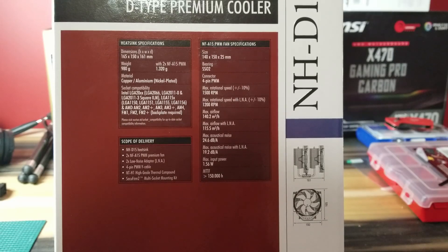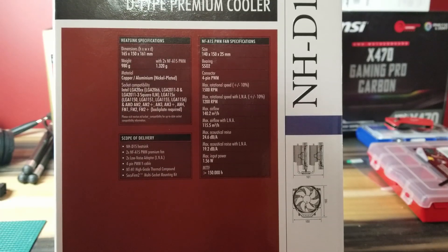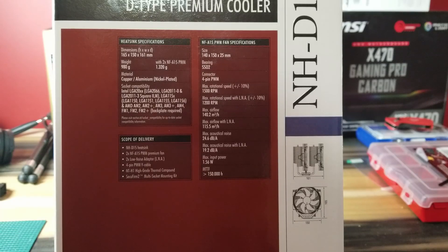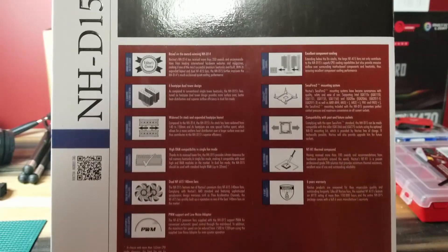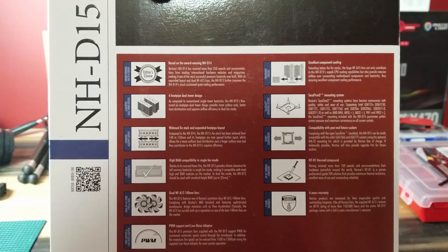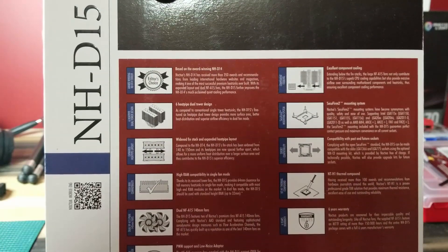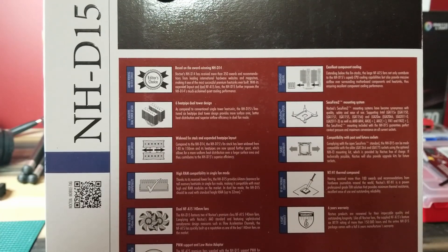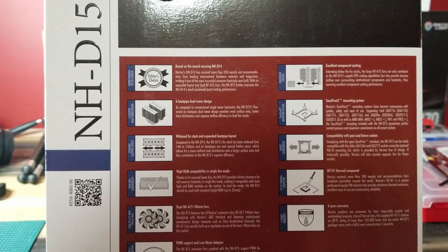Of course you'll get more cooling power if you use both fans. It has six heat pipes in its dual tower design, so there is plenty of heat dissipation going on all around. It works for Intel or AMD sockets — current sockets, future sockets, and every socket in between. You've got the widened fin stack, the heat pipes, high RAM compatibility, and the 140mm fans. It's just a beast of a cooling solution.